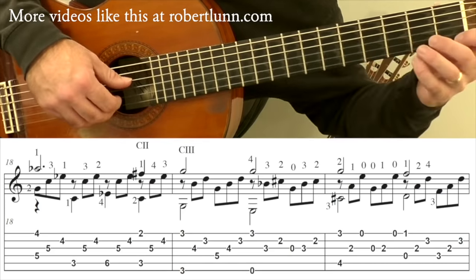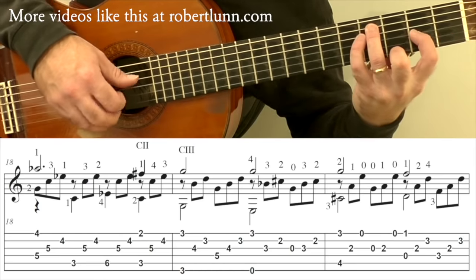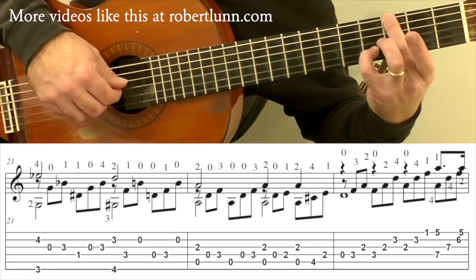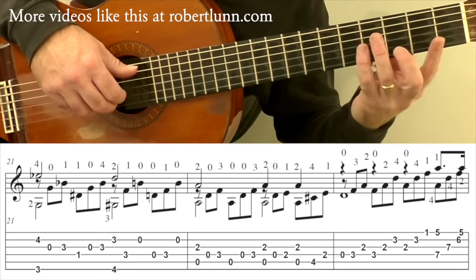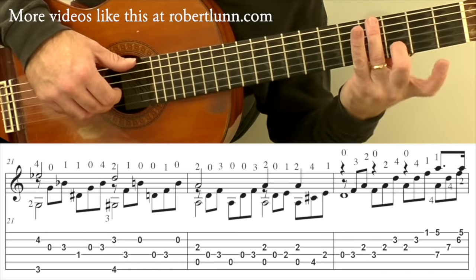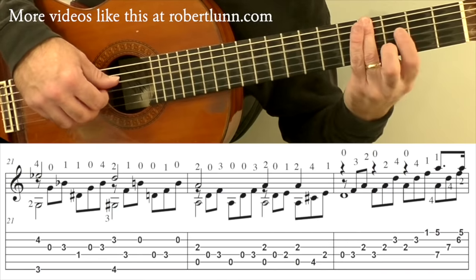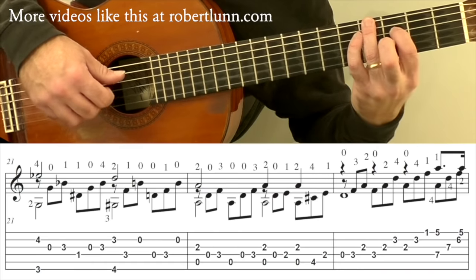Then we go to D minor with third finger here. That measure is going to go... then your pinky acts as a guide finger, plus second finger there, then open, then first finger, then going down to here. Slowly it's going to go... I try to keep this ringing as much as I can before I have to hit the open second. First finger, open second, open.